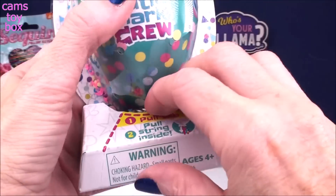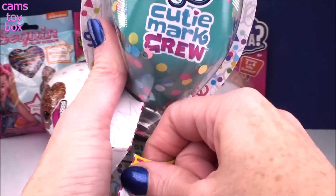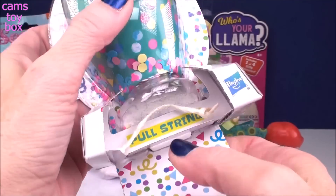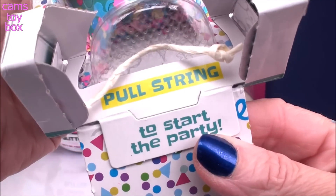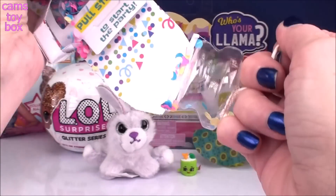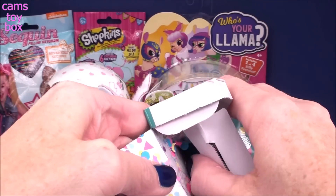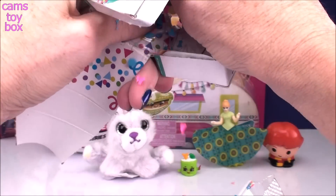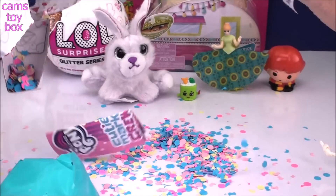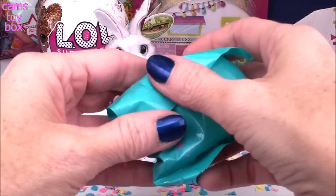It gives you instructions here — you've got to pull this tab in order to open it and get to our pony. You pull that down, and then there are more directions inside. It says: pull the string to start the party — and that's because you get a whole lot of confetti! Continue opening it, you get even more confetti. And out comes your blind bag and your collector's checklist.